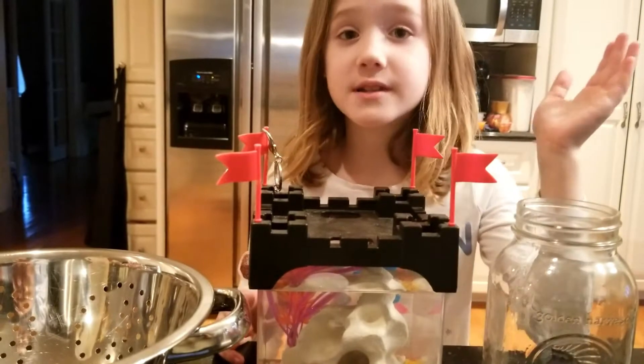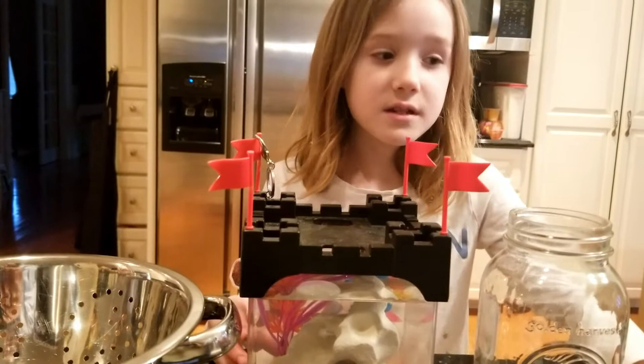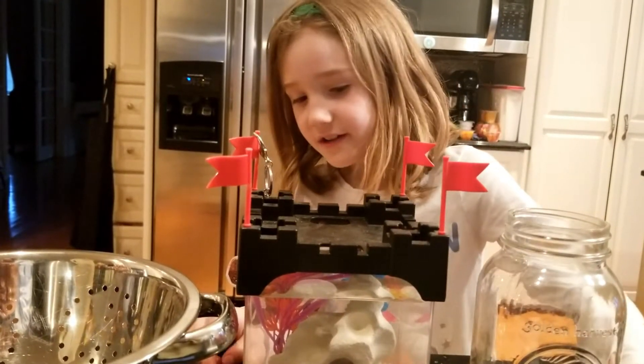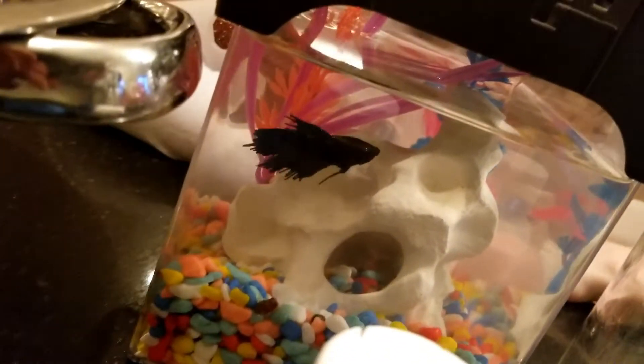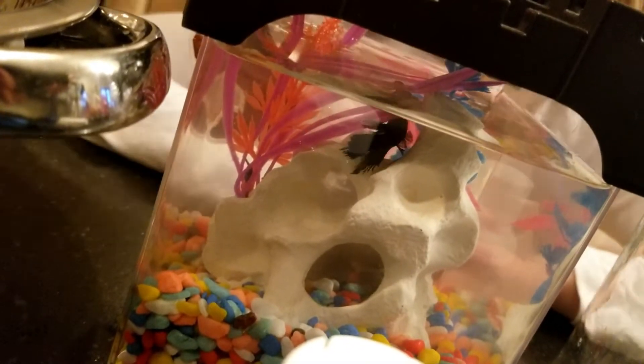But make sure it's the right temperature water, and make sure that there's a parent with you, and you'd wash your hands before this. I have my fish here. She's hiding behind here — there she is, and her name is Finny. It's a girl. I'd recommend you do this with a parent.